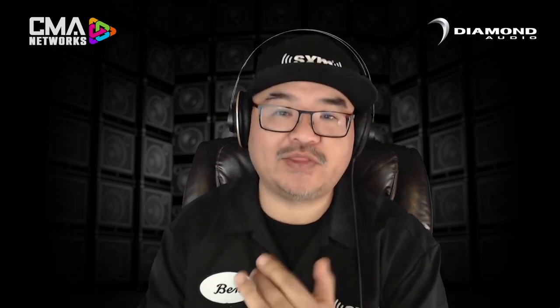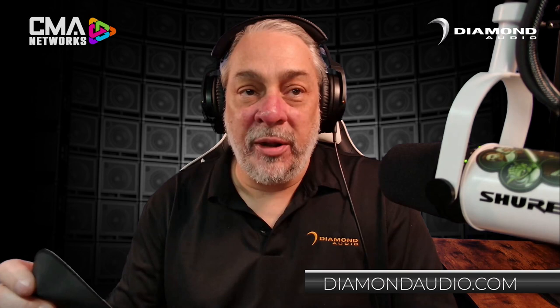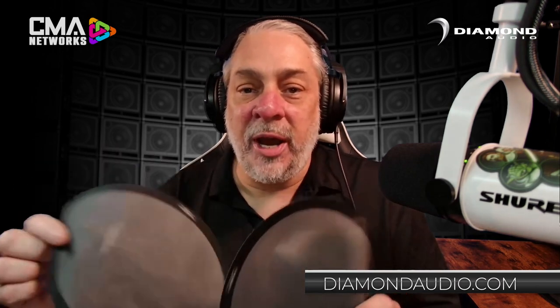The only things I want to know now are: what are the applications available, what is the availability, and what is the MAP price? These are available in a 6.5-inch, a 6x9, and an 8-inch platform. They are available and shipping now from any Diamond Audio or Sirwin Vega dealer. Pricing: 6.5s are $69.99 per pair in the U.S., and the 8-inch and 6x9 will be $89.99 per pair.